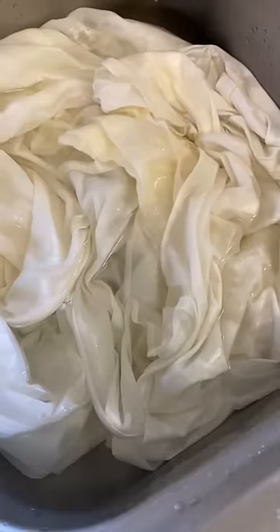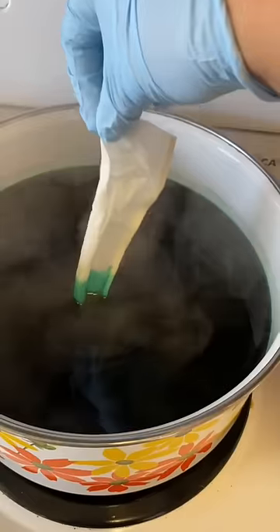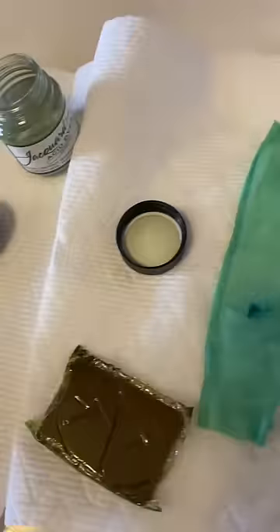I rinsed and soaked the dress, then when the water was up to temperature, added the powdered dye. The first swatch looked okay when it was wet, but when I rinsed it out it just wasn't it. So I added more dye — I mean, what else are you gonna do? I prepped a larger dye bath and threw in the next swatch.